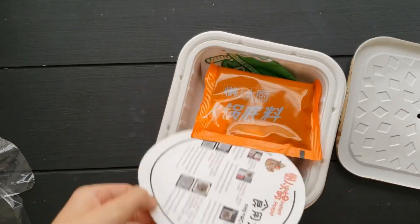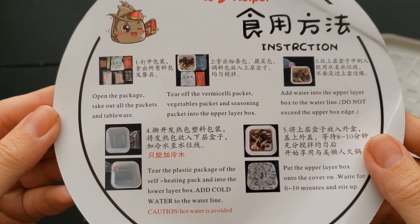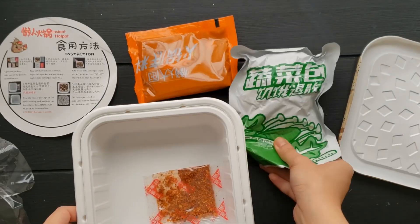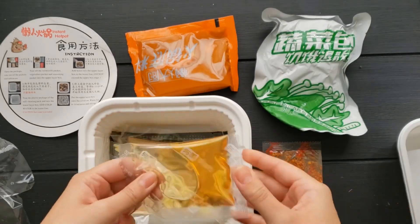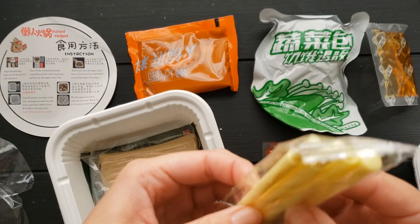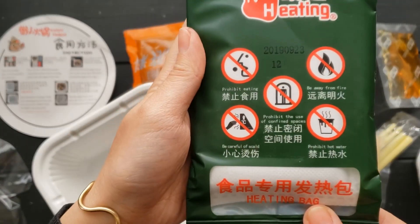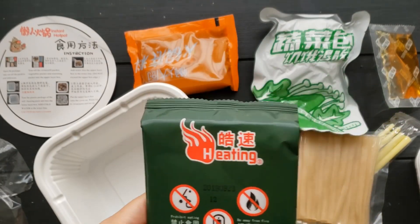The top chamber contains clear instructions in both English and Chinese, as well as some warnings. There is a seasoning packet, a packet of vegetables, and some chili flakes. The bottom chamber contains sesame oil and chopsticks — which I thought was food at first but turns out they're just plastic chopsticks. There's also yam vermicelli and the heating pack that contains the chemicals for the exothermic reaction. Lots of warnings here, which I appreciate.